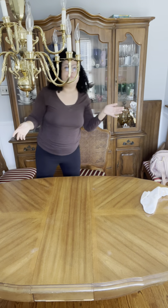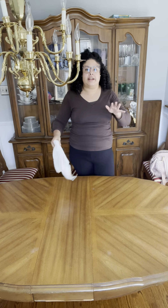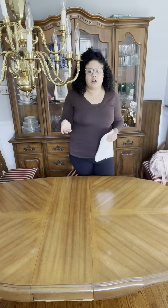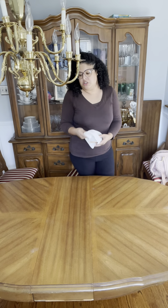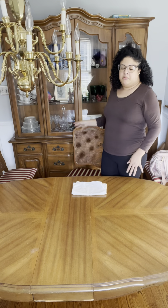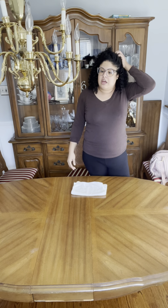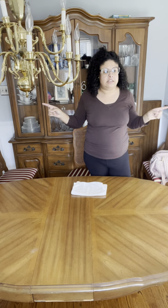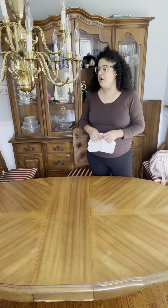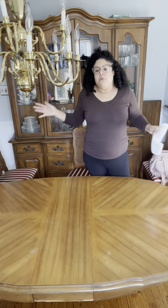This is my dining room table — it's pretty old-fashioned. I got this whole dining room set from a woman I used to work with some years ago. Her mother-in-law was moving into a senior center and she sold it to us. It comes with the china cabinet — huge, top and bottom — and this table that has three leaves. It extends to seat about eight people, two armchairs, and four regular chairs.